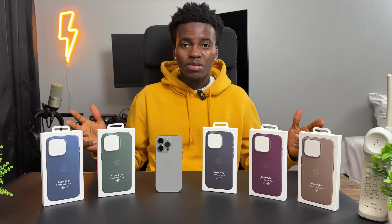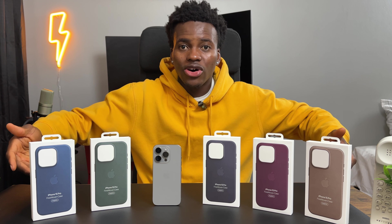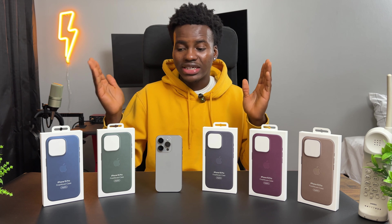What's up people, your boy B back here again with a new video. I'm going to be testing out Apple's fine woven cases with my iPhone 15 Pro in natural titanium. This year Apple decided to get rid of the leather cases and replace them with fine woven cases, so let's see if they hit or miss.